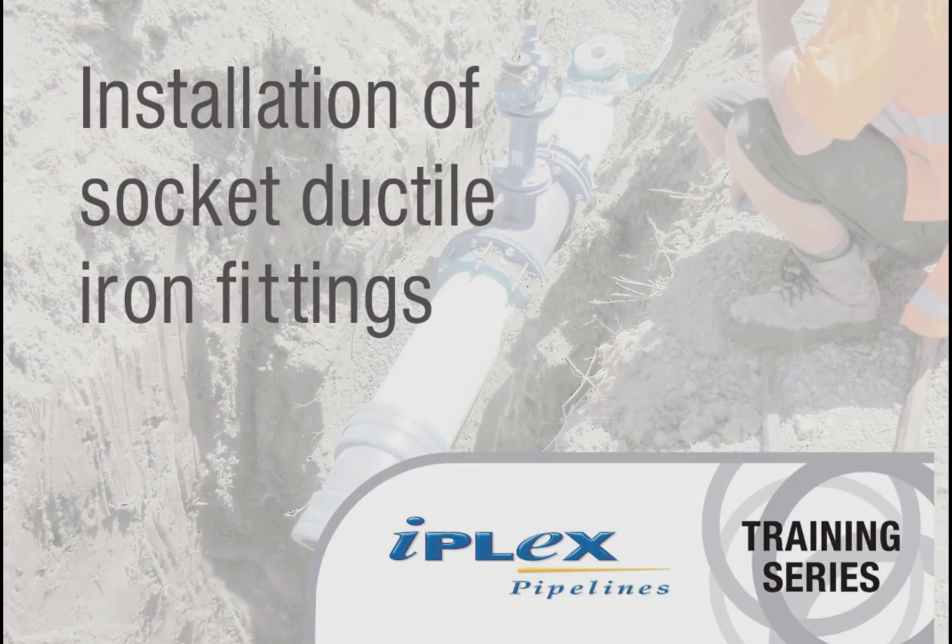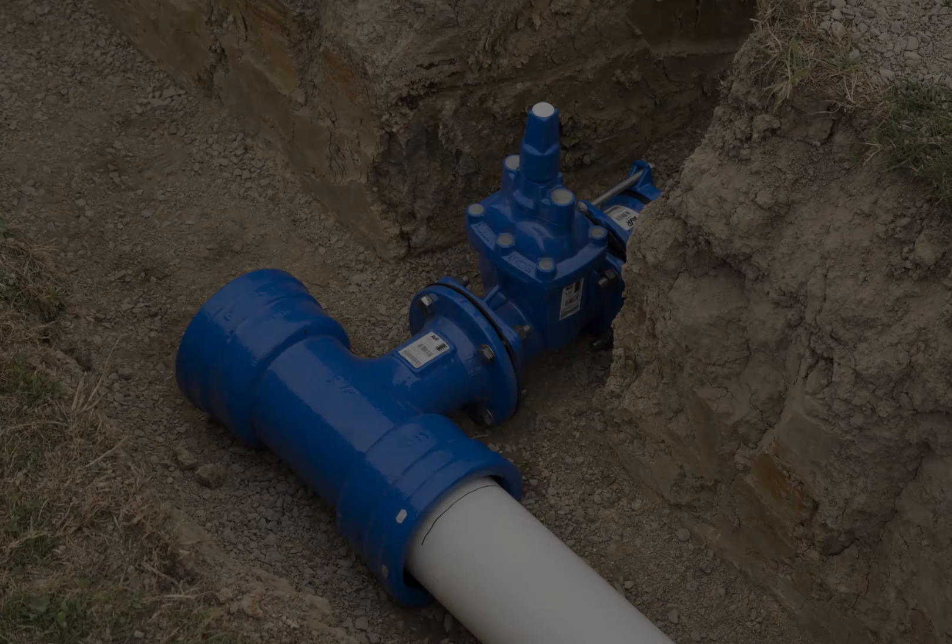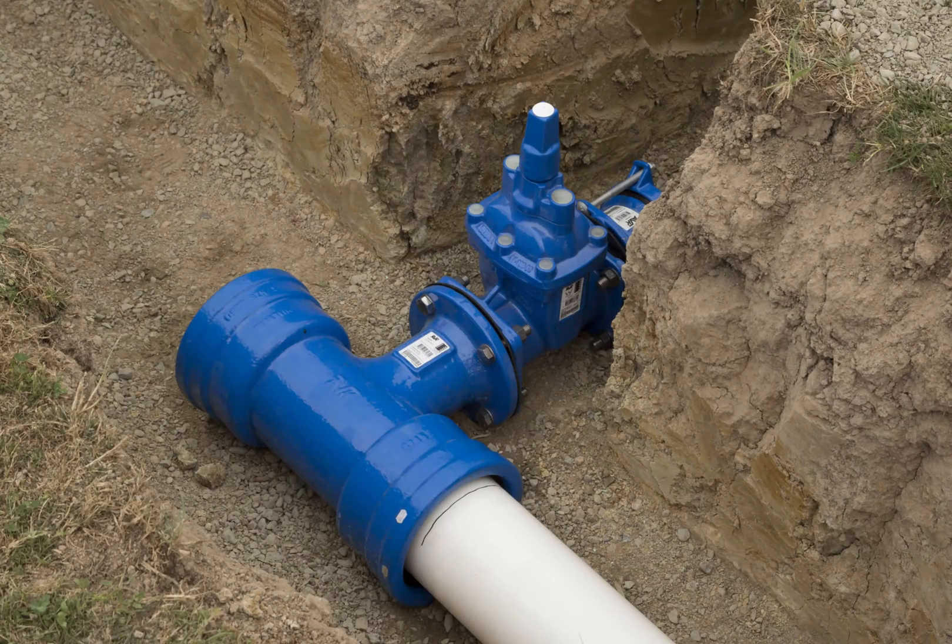Welcome to IPLEX Pipelines Training. Today we are talking about socket ductile iron fittings, manufactured to the Australian and New Zealand standard ASNZS2280.